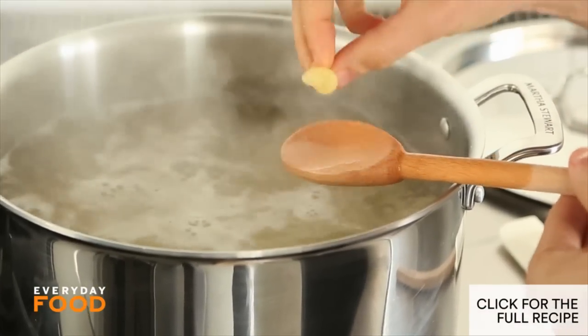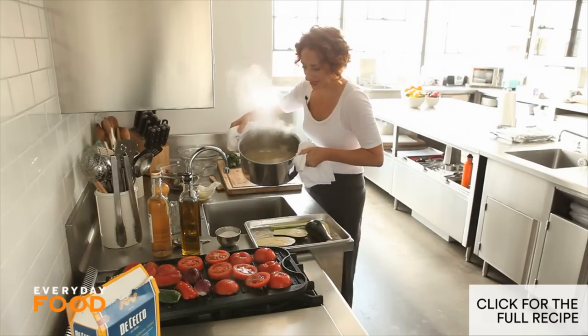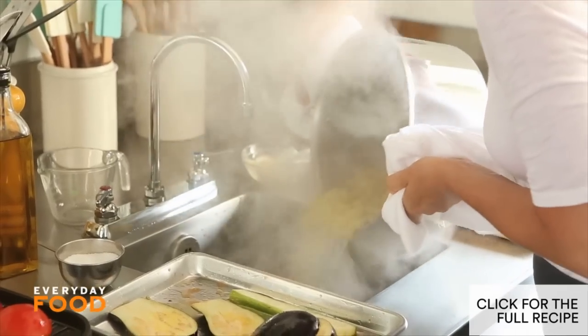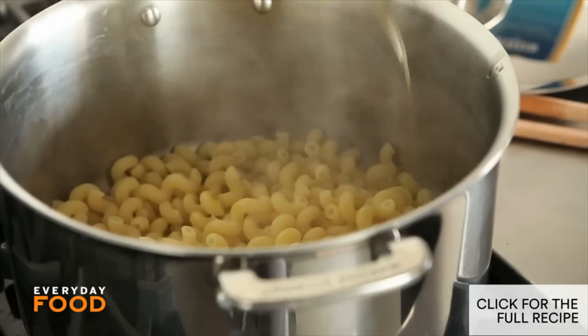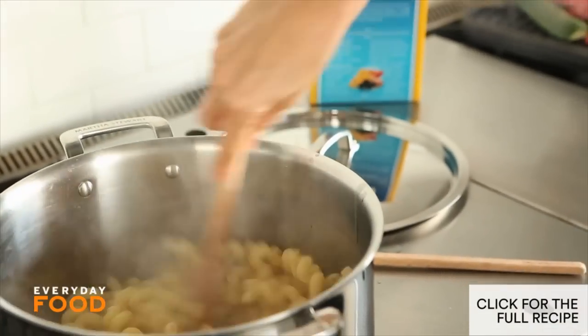I'm gonna go get my pasta. They weren't kidding when they said eight minutes — this is done. I'm gonna throw this back in the pot and set it aside. I'm gonna drizzle it with a little bit of oil just so it doesn't stick together while it's waiting.